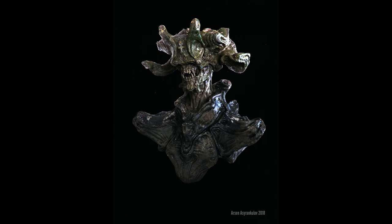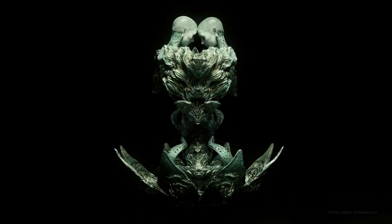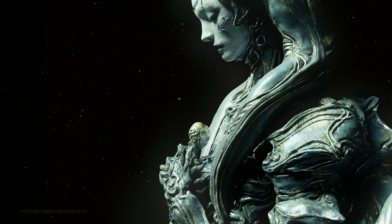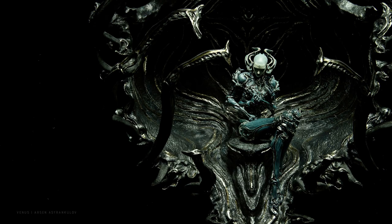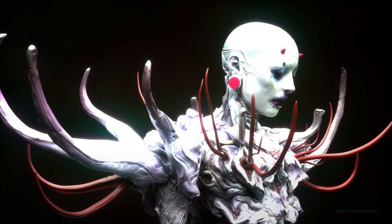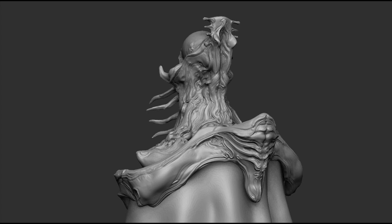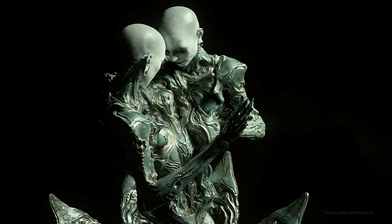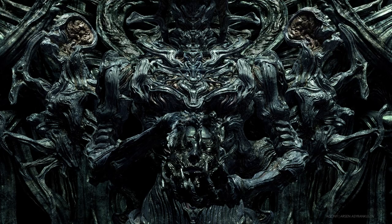That's why this course starts as a beginner course about ZBrush UI — what brushes do, what masking is, what DynaMesh is, what ZRemesher is, what happens if you press T on accident and get multiple copies of your model on the canvas. I see a lot of 2D artists who work with form, guiding brush strokes along the form, and I had that same realization — I could be doing 3D. That's how the idea came to my mind that I should start 3D.